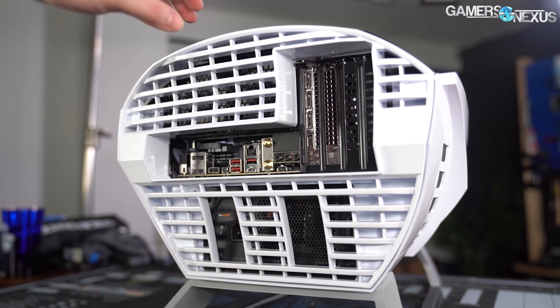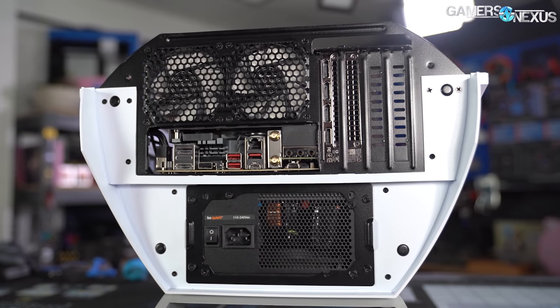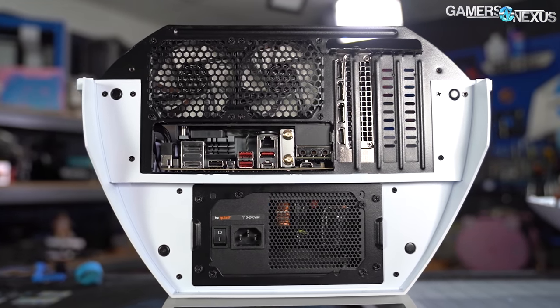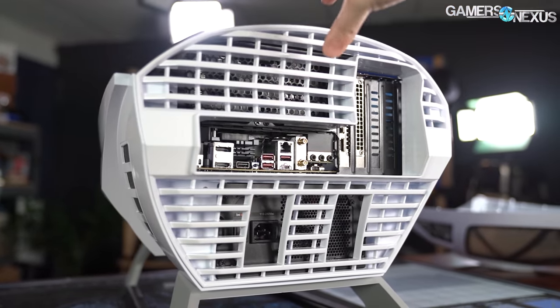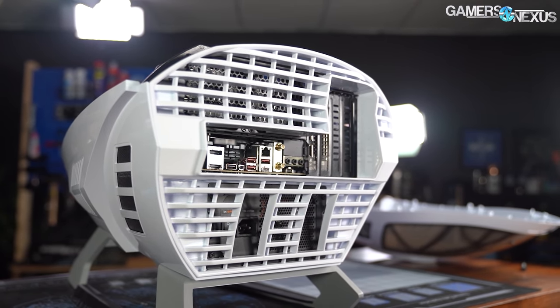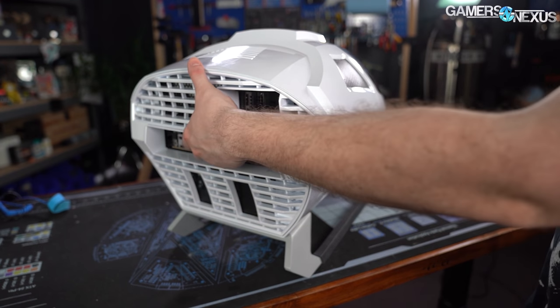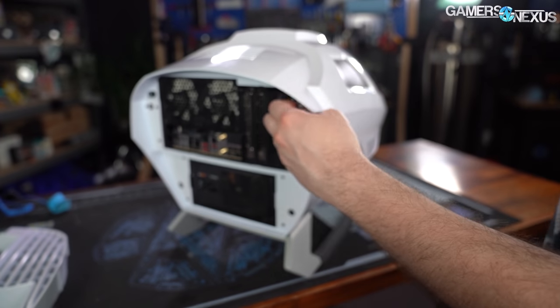The panel is completely cosmetic, so Segotep actually deserves some credit for including it. It's on the back of the case, which is unlikely to be seen in normal use unless maybe it's at a trade show, but even the back looks as spaceship-y as possible. There are holes in the panel for all IO, all PCIe slots, and two holes for PSU cables, so that power supplies can be installed fan up or fan down.